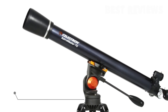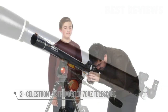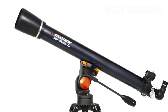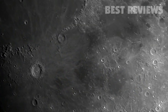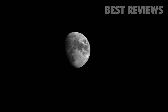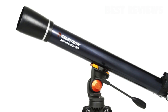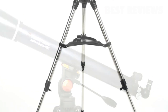Discover the wonders of the night sky with a classic refractor telescope, the Celestron AstroMaster, a great first telescope to enjoy with your family. The compact 70mm model reveals dazzling views of craters on the Moon, the rings of Saturn, the moons of Jupiter, the Orion Nebula, and many more of the most popular celestial objects. Or choose the larger 90mm model for brighter, more detailed images.